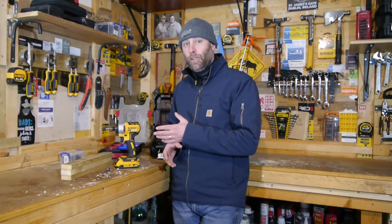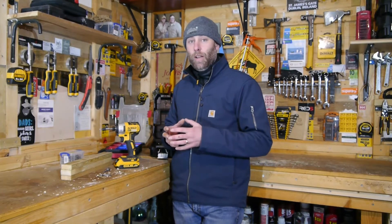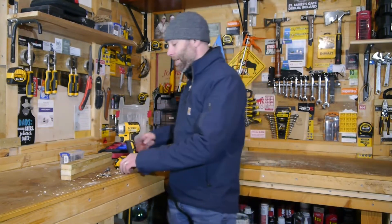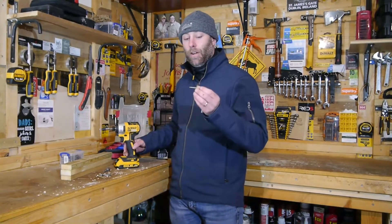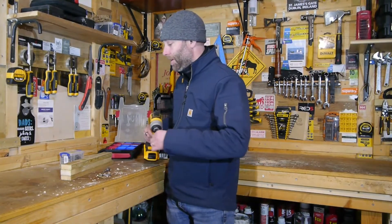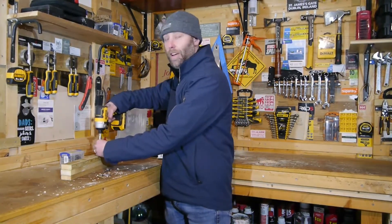At the end of the video we're going to have a recap, so you'll get a nice close-up product shot of the impact driver as well as a detailed specification. What we're going to do now is just do a bit of demo — I'm going to be driving in some 50 millimeter screws into some soft wood. So let's get at it.